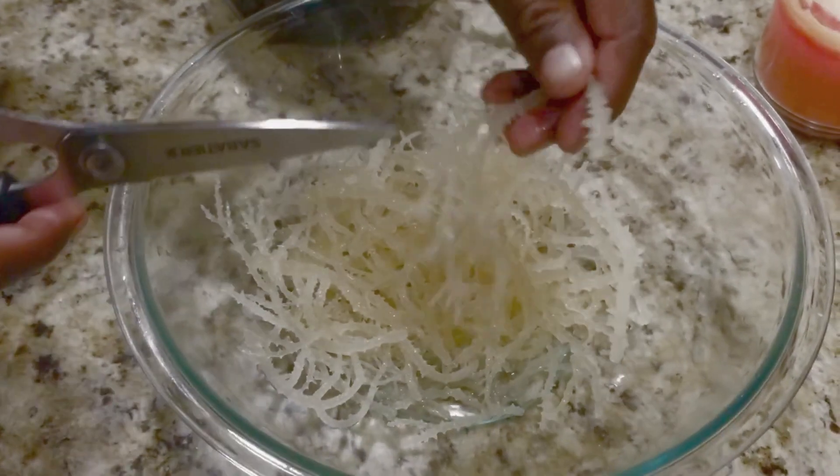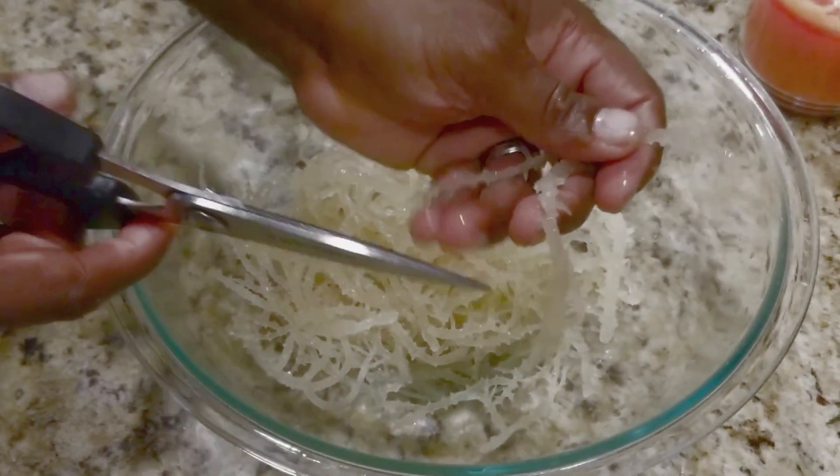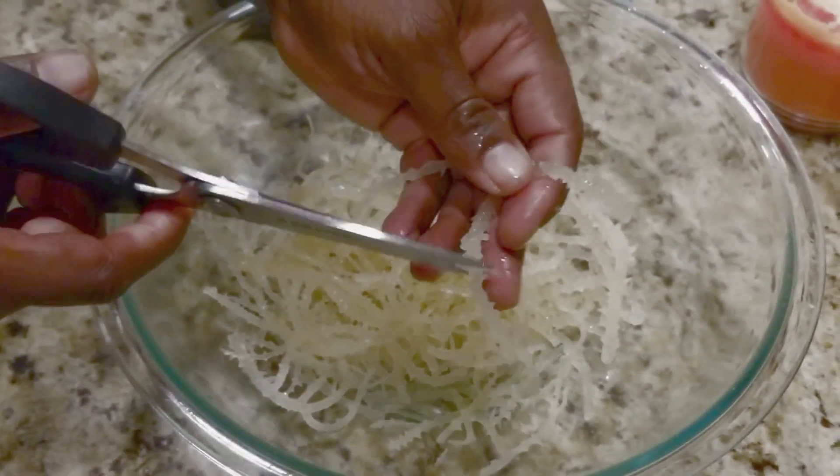Now we're going to go ahead and cut it into small pieces. For obvious reasons, we don't want it to get tangled in the blades of the blender.